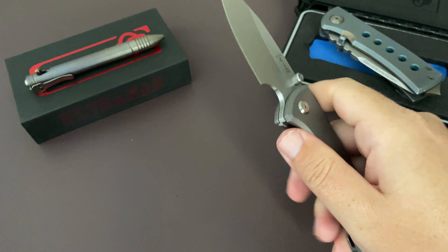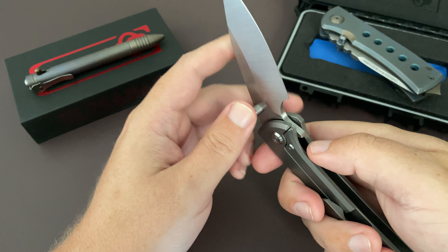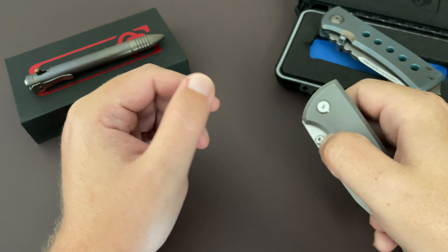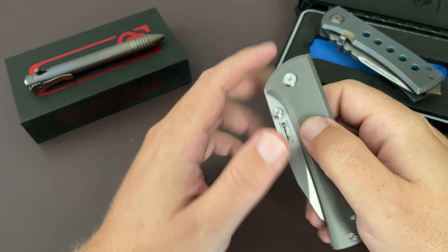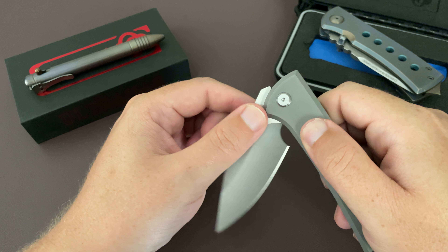It does have a little bit of a double clutch right here, but that's okay. It is breaking in really, really nicely. The action is fantastic. It's not completely dropped shut yet — I may take it apart and add some KPL. It does have a tiny little bit of grit in those bearings and the movement.